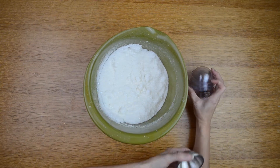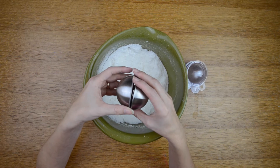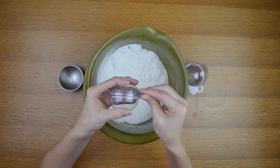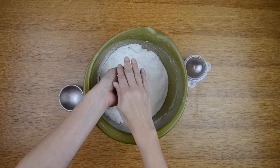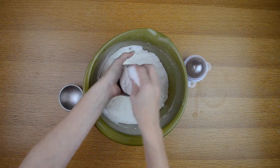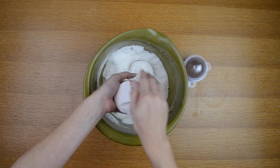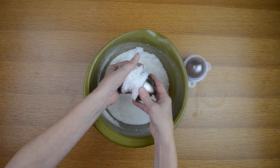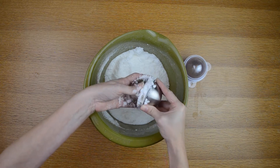This is about the consistency I want — where it forms like this when pressed. Now I'm going to take my bath bomb molds. I have a couple of different types here. This one is a two and a half inch metal bath bomb mold — I think it's a perfect size, not too big and not too little. There are also plastic molds where you close the lid and can gift it that way. I'll scoop the mixture into the bottom mold and pack it in. This mixture will make four bath bombs.